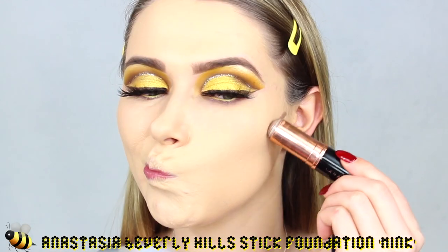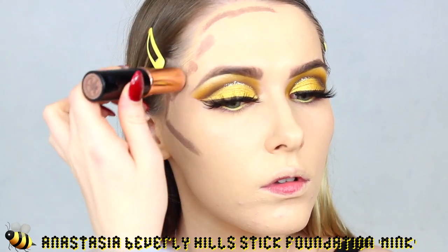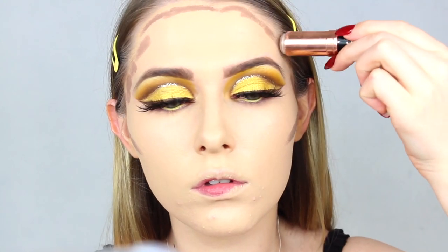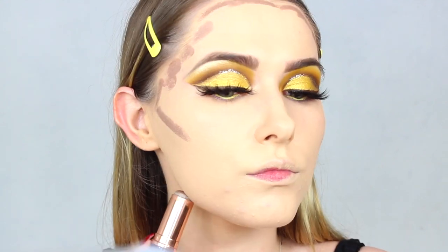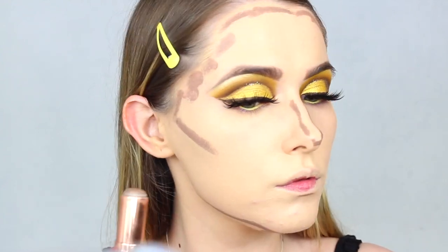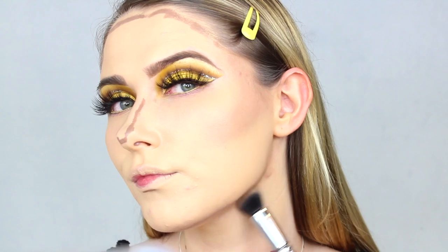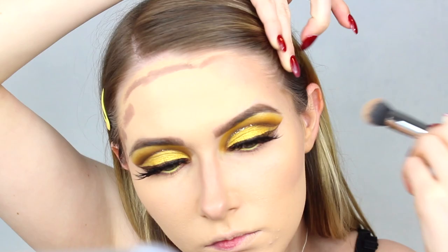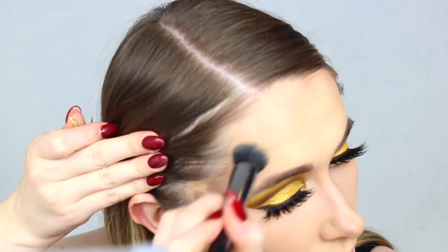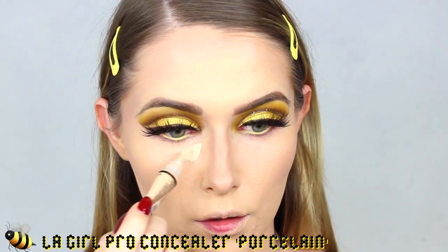Then I'm going to take my Anastasia Beverly Hills Stick Foundation in the shade Mink and use this to add a little bit of cream contouring. Even though this is a Halloween look, I do want to add some shape to the face — and I feel like it goes with the brown in the crease. You can definitely gore this up if you want, adding blood and wounds. All of these tutorials are just for inspiration — if you don't want to follow the whole thing, that's absolutely fine. Makeup is so subjective. Have fun and do whatever you like — it just wipes off at the end of the day.